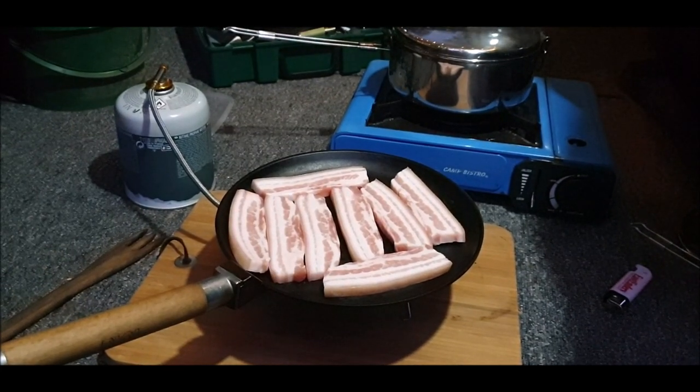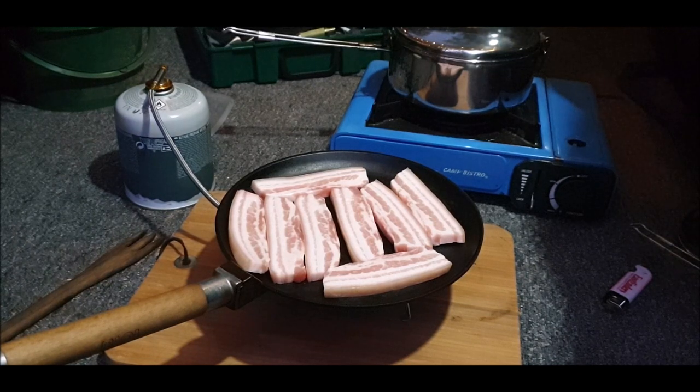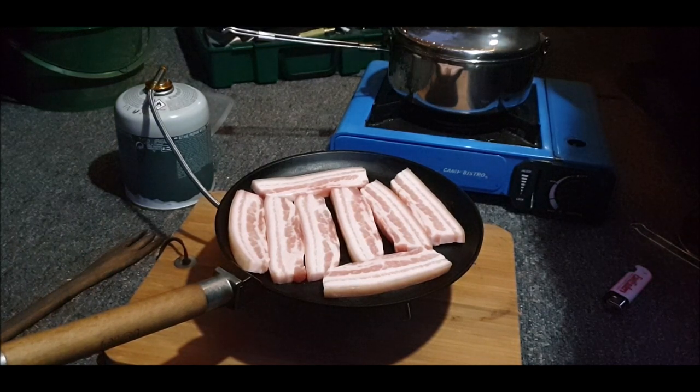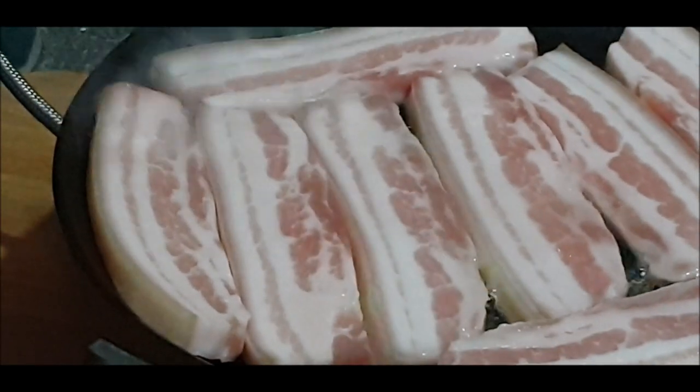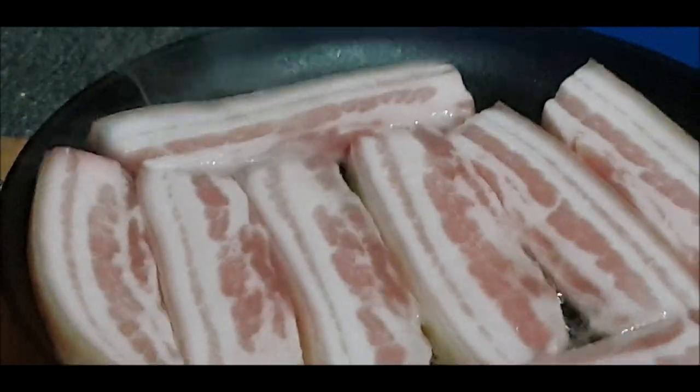Tuesday evening, it is now 7:31. It's getting dark - put the extra light on. Cooking our evening meal in the woods, with the deer. The light's alright, it should be alright.